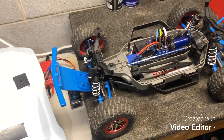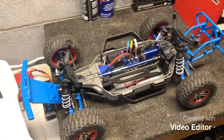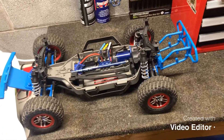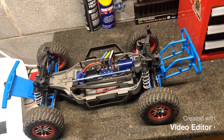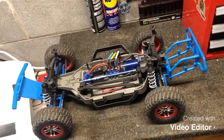Besides that, everything else is stock. I'm hopefully going to take it out here in the next day or two. I found a really kick-ass skate park about an hour south of me, and it looks huge — it's got some really big bowls and some huge jumps. It's like a BMX track and skate park combined, so it should be pretty awesome.